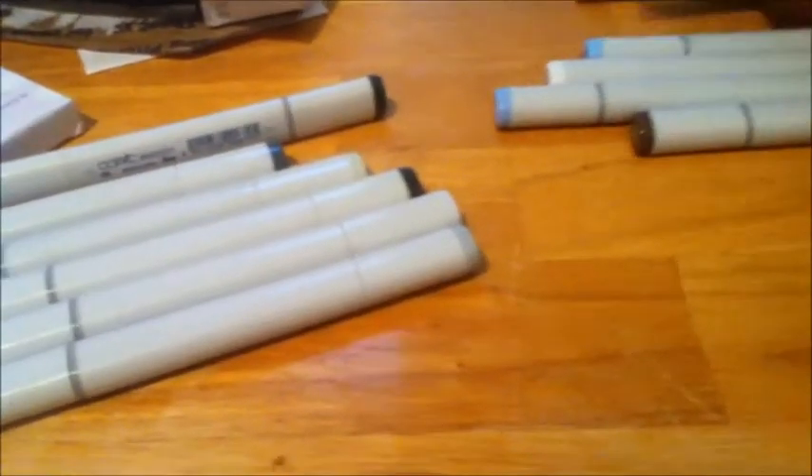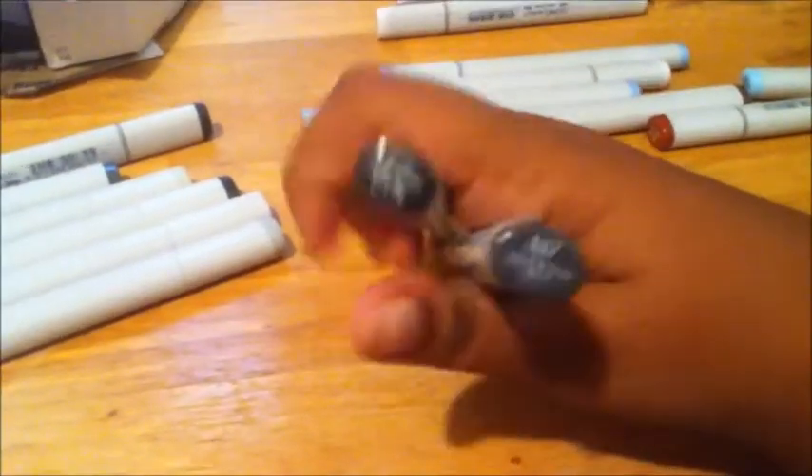Let's see, I'm reading them off. N8, N6, BG90 — yay, I got the new color BG90! So I got all the new colors. N9 — yeah, a lot of neutrals. N1, N3 — this might be all the neutrals. Let me grab all the neutrals. N7 and N10.